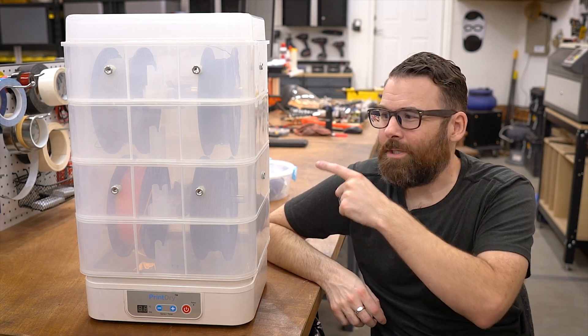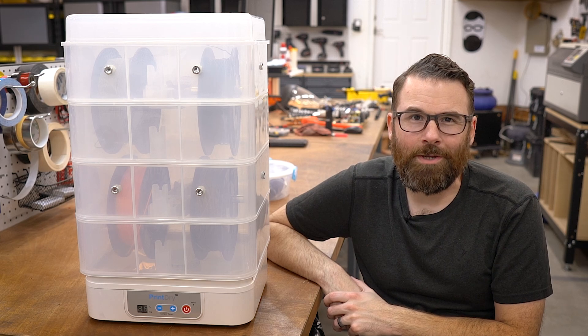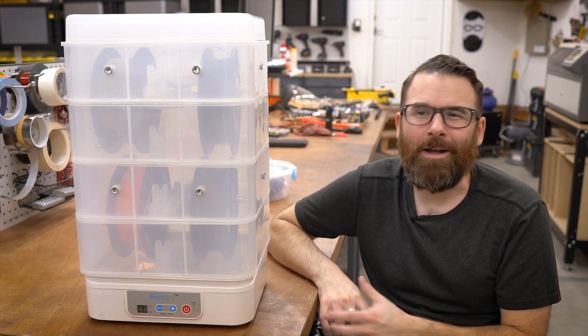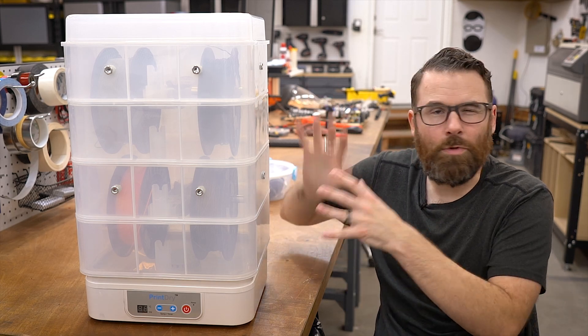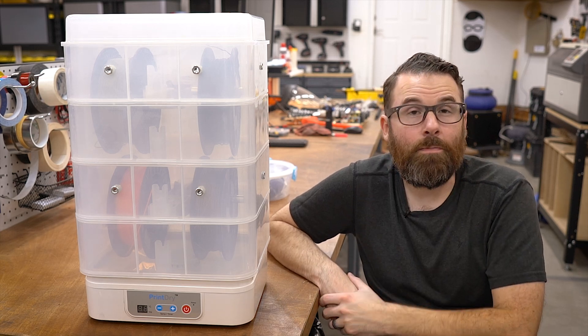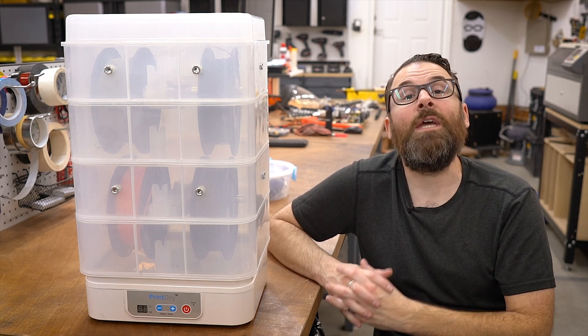Hello everyone, this is Robert and this is the PrintDry Pro Filament Drying System. I've had this for a few months now and I think I generally really like it. What I want to do in this video is give you an overview of what this is, what it does, and then I'm just going to dive straight into the pros and cons. So let's get started.